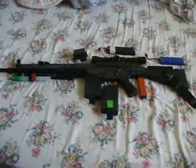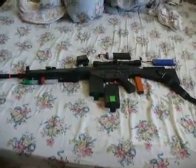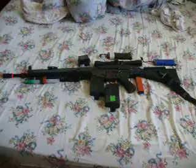Alright guys, here it is — my Jing Gong G3 SG-1. Second owner, purchased off Craig's List, but was mainly purchased off Airsoft Megastore.